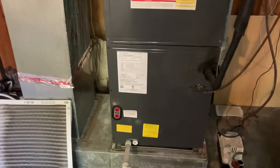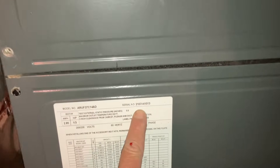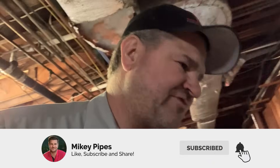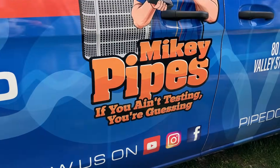Now I'm at one of the indoor units. First thing I did was pull the filter — 20 by 20 by 1 — and made note of it on the customer's profile along with model and serial number, 2021 model. I took a look at the coil — nothing terrible. I'm going to remove the access panels, check the blower motor, and treat the pan and drain with Viper and Gel Tab by Nu-Calgon. Always remember: if you ain't testing, you're guessing.